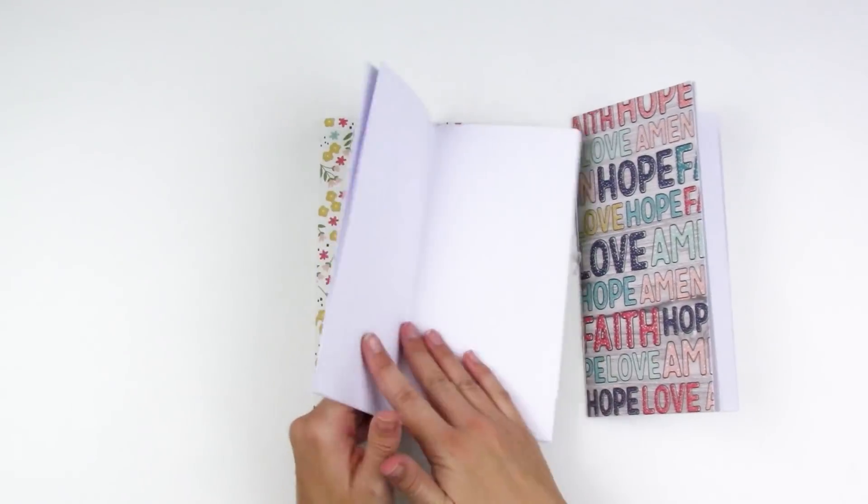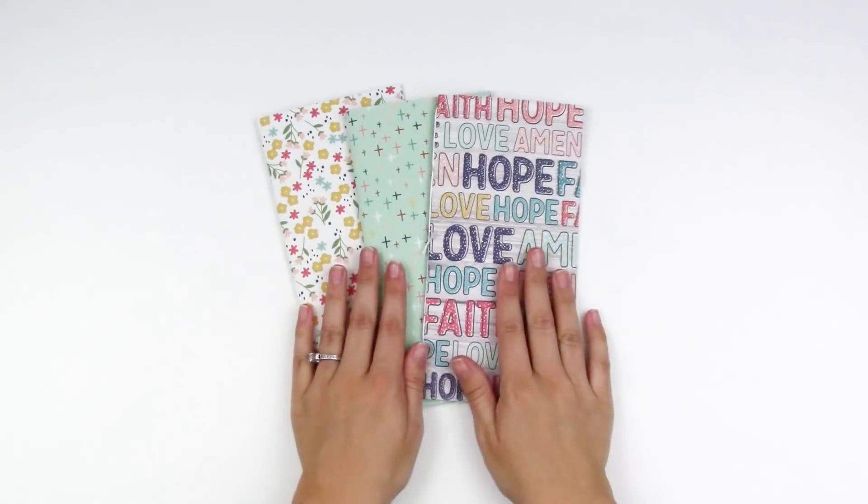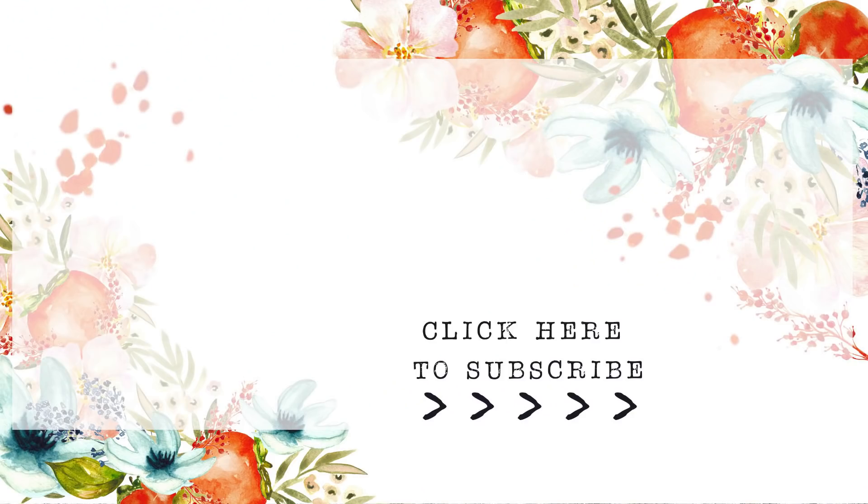That's it for those three binding methods. If you have any questions or comments, leave them down below. Check out the description box for links to everything I used today. Give this video a thumbs up if it was helpful, subscribe if you're not already, and until next time — thank you so much, bye!